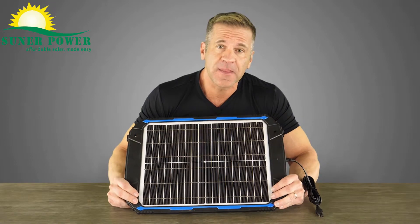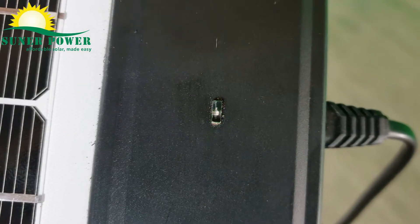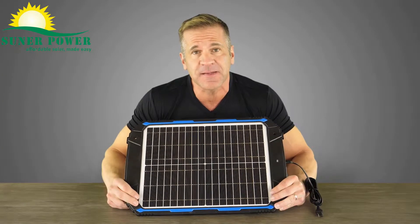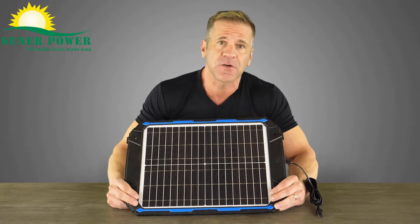The indicator here is nice and clear to monitor the whole charging process. It's got a built-in MPPT intelligent charge controller that's going to prevent overcharging, over discharging, reverse charge, and of course short circuit.